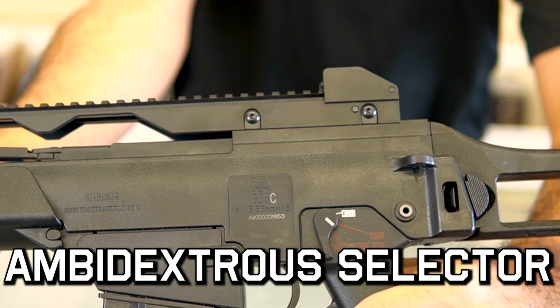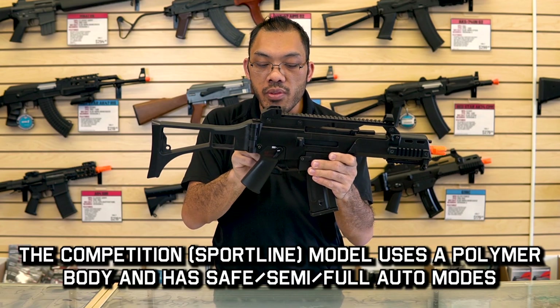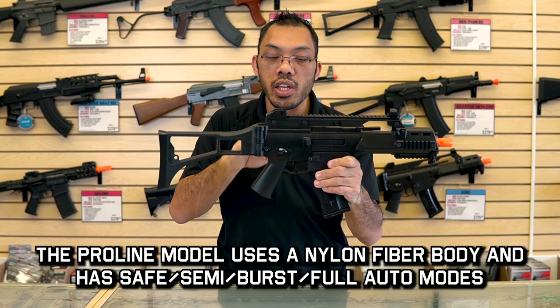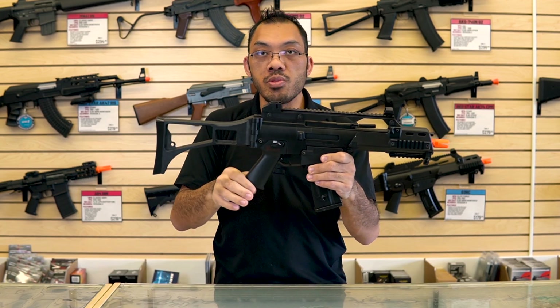Forward from that, you have the grip section here which has a fire selector for safe, semi, and full auto. On the ProLine model, which is pretty much the same thing but with a stronger nylon fiber body and a simulated blowback function, you'll have a burst function as well.